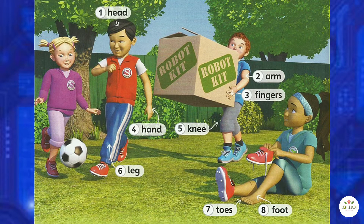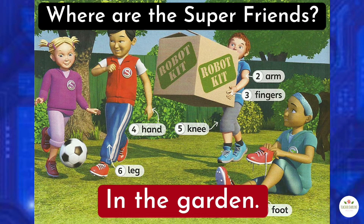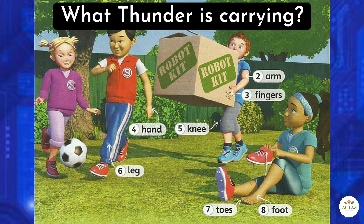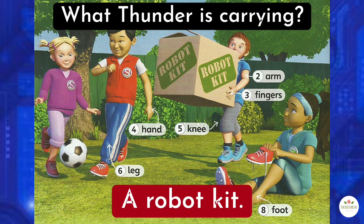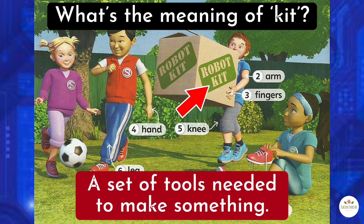Activity 1. Look at the picture. Where are the super friends? They're in the garden. What do you think Thunder is carrying? He's holding a robot kit. Do you know what a kit is? A kit is a set of tools needed to make something. In this picture, they are going to use the kit to make a robot.